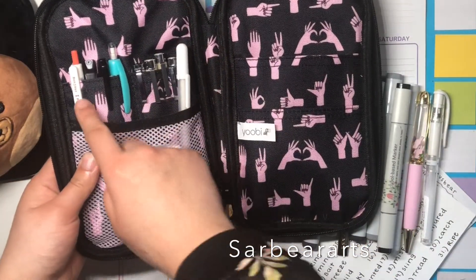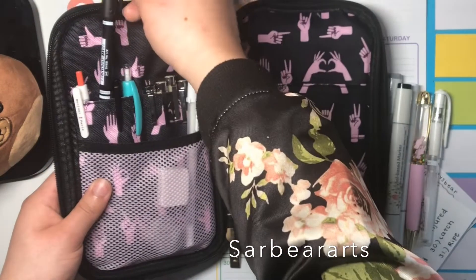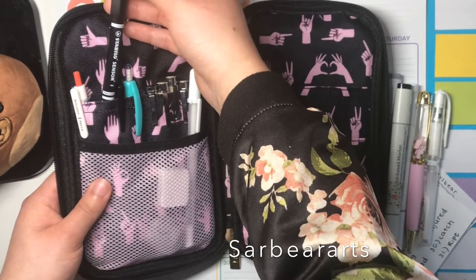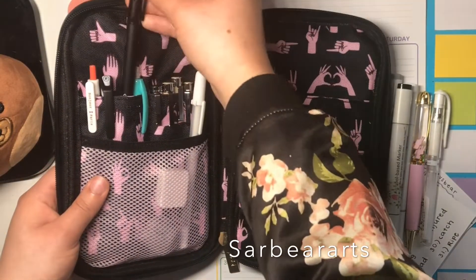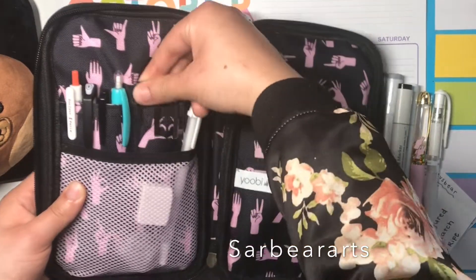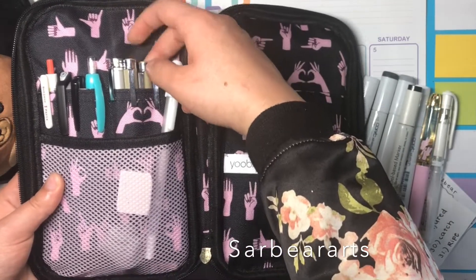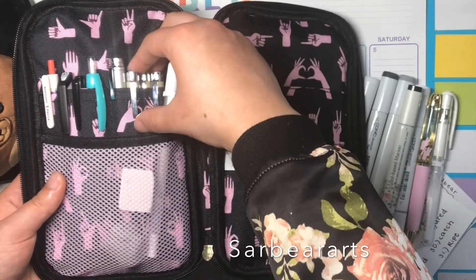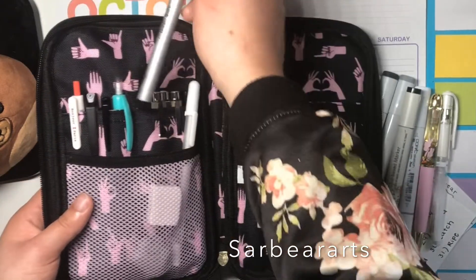I have some mechanical pencils for sketching, a Stabilo fineliner, and a Sharpie pen in case I need it. I have some Sakura Microns in here too, though a couple of them broke already, which reminded me why I don't use those that much.